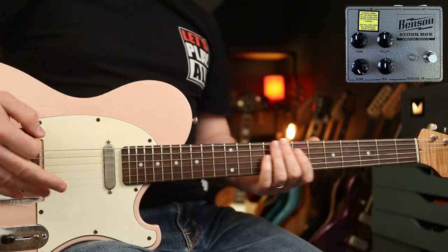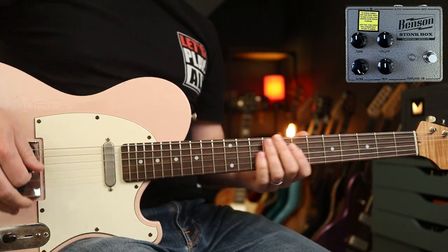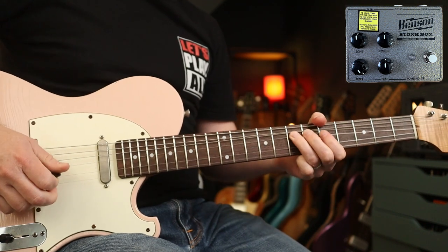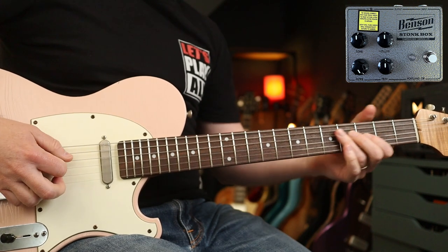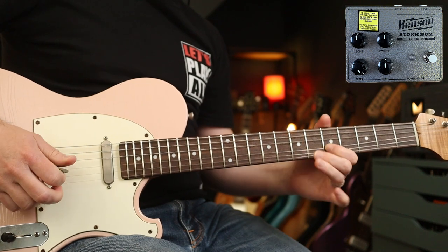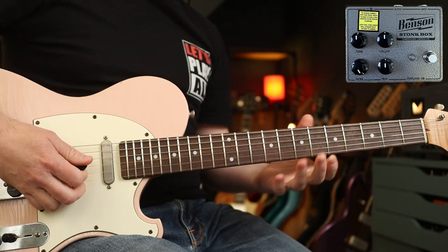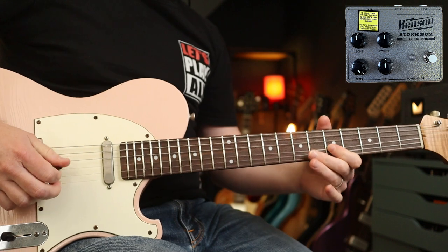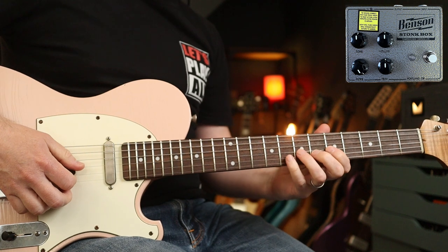Next up with these settings, the late great Jeff Beck. We're going to look at the Yardbirds song Heart Full of Soul. It has a kind of gated quality, isn't it? Super articulate and singing.